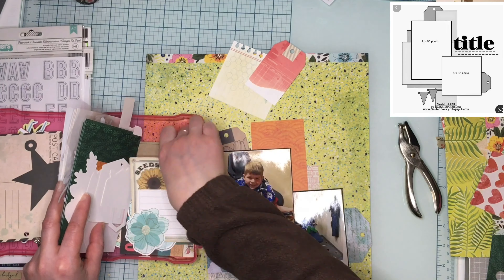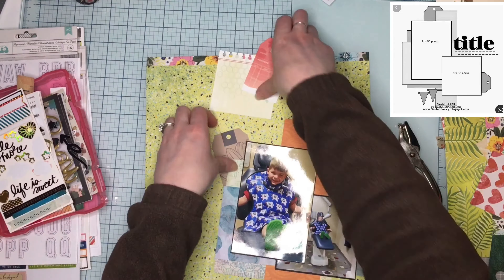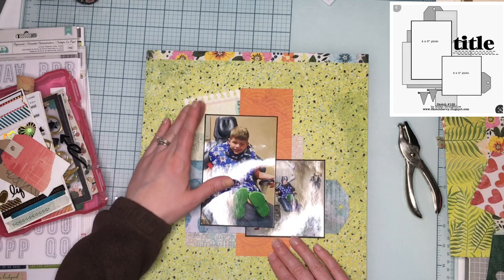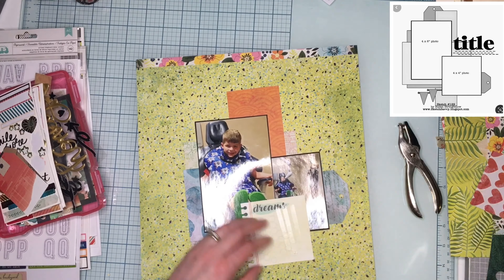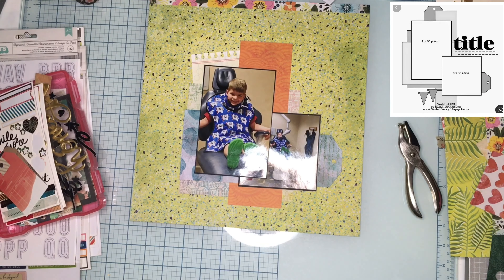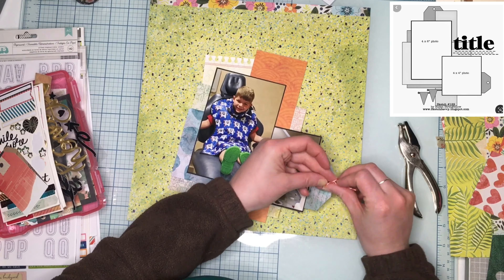I found this notebook-paper-edged piece of ephemera that I really liked, so I'm going to stick that in there instead of a tag, which I enjoy quite a bit. Got that down, and now I've decided we need to do something about this background.